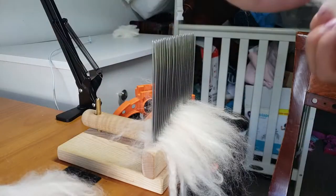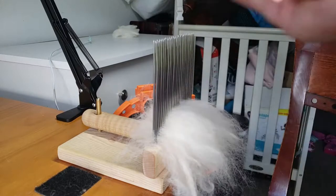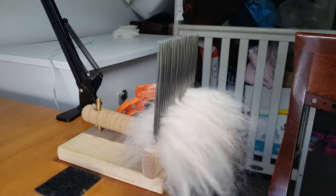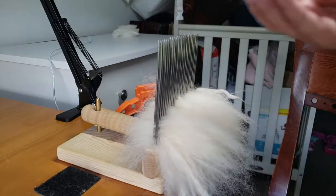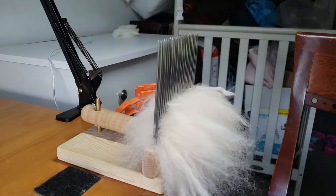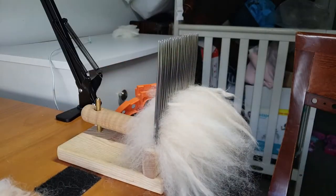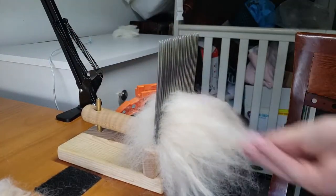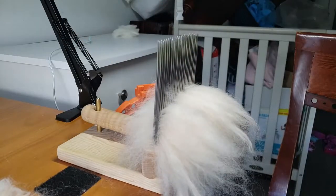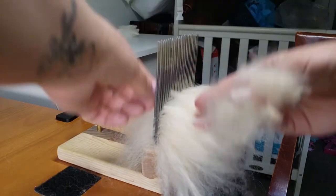Another tip: make sure you have a spray bottle handy. I usually just use water, but you can also use Downy Wrinkle Releaser, which is a really good one for static. If your fiber starts to fluff up everywhere and stick to itself or your combs, just give the combs a spray — you don't need much, just one or two sprays is all you need.